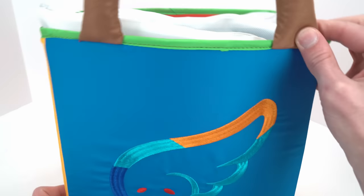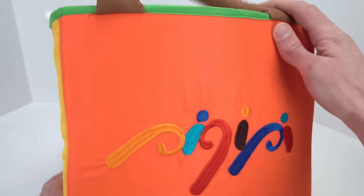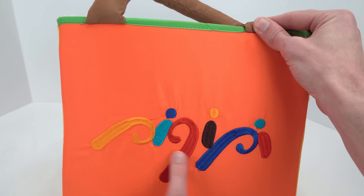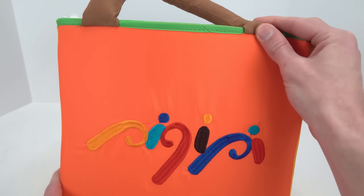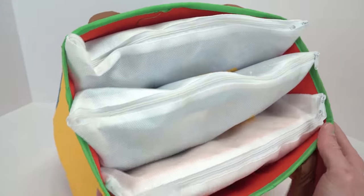Whoa guys, what is this? It looks like some sort of surprise bag. Let's look on the other side. It says Pequope. I wonder what that means. There are one, two, three different surprises inside.